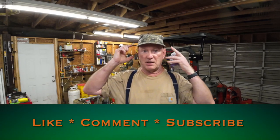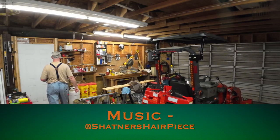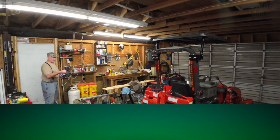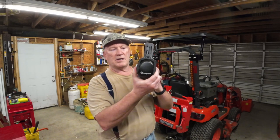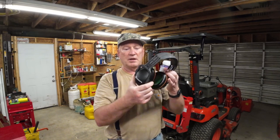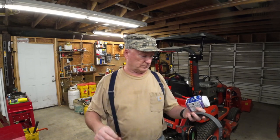When I'm wearing my Husqvarna ear protection they work good, but if someone's talking to me I can still hear them. With these in — with the Max Slim Fit — I can't hear you talking. I have to tell you to stop talking and remove the earplug so that I can hear you.